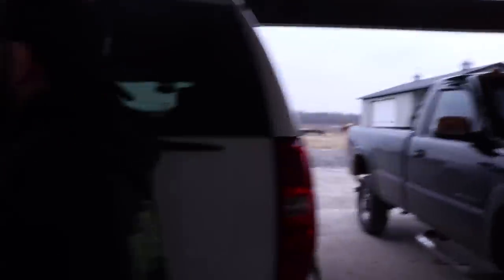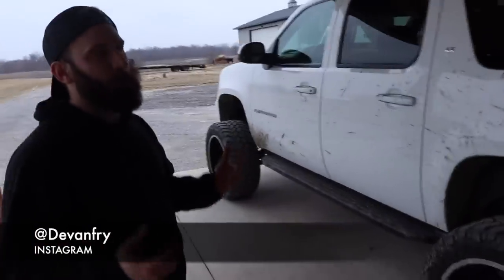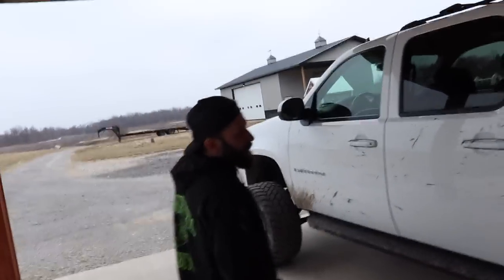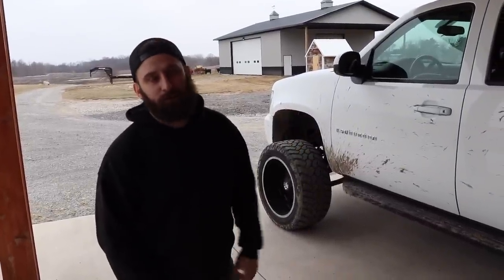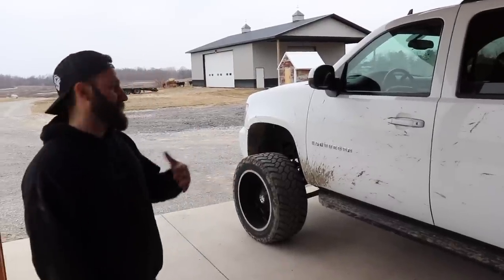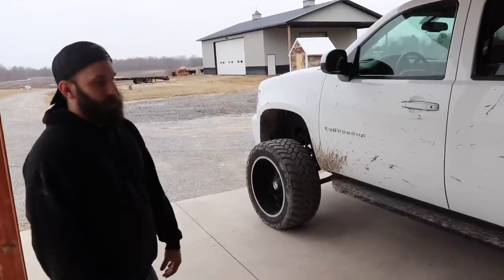We're going to show you guys the Suburban that was in the video the other day that everyone's joking about. Some people love it and some people are like, dude, get a diesel. I've had plenty of diesels — we have so many diesels now that I could just go grab one of the farm trucks and pull a trailer. But I just like the way squats sit. I'm 28 years old, I have kids, I can do what I want.